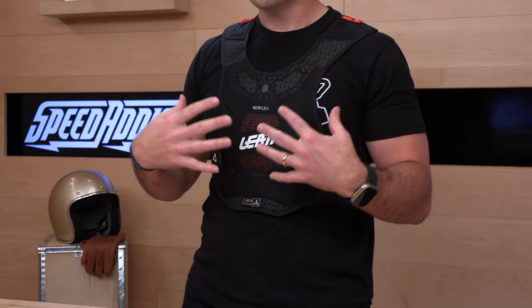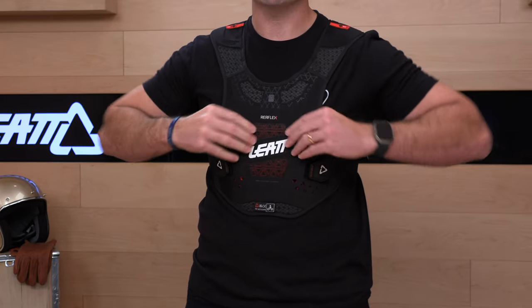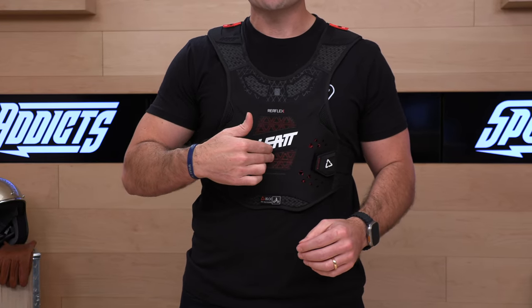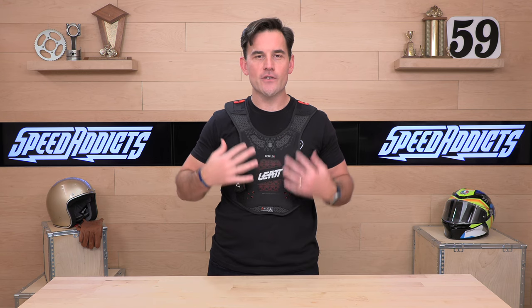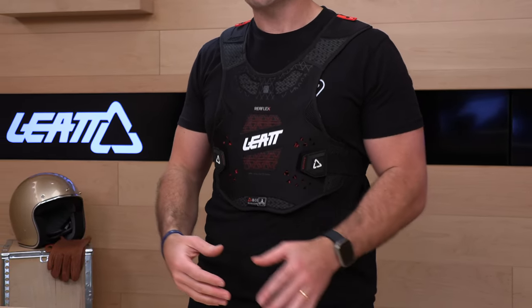This particular piece is more suited towards racing — it's an under-the-jersey, basically a roost protection system. It's CE Level 1, so it can handle a little bit more than roosts, but it's not a hard chest protector. The whole point is the reflex material, which is a more flexible armor really intended to pick up a lot of roosts. Worn under the jersey, it's neoprene — soft, moves with you, but it's going to take on the rocks.